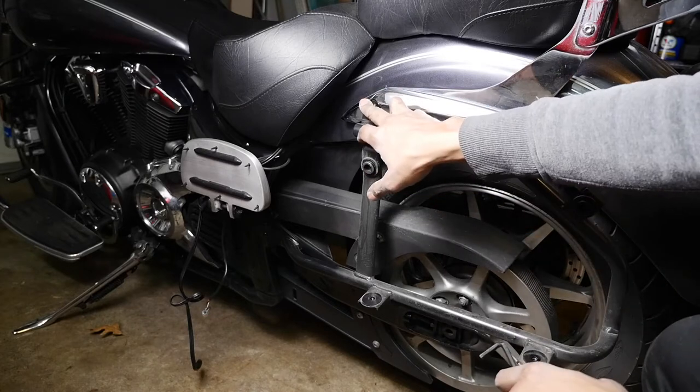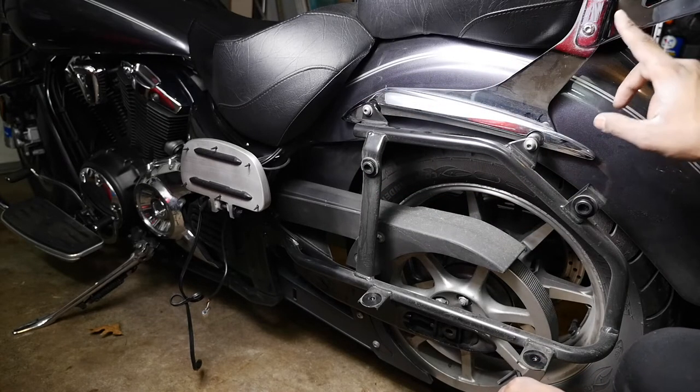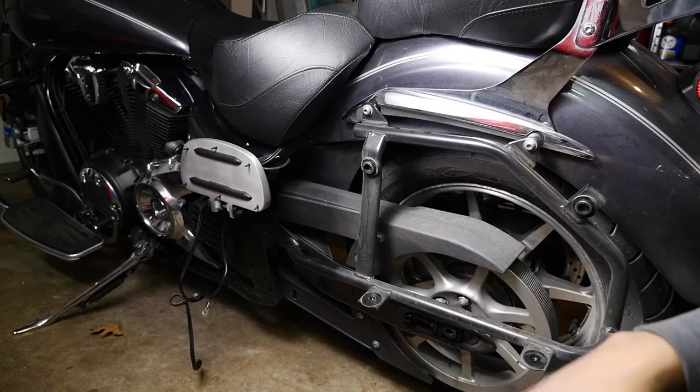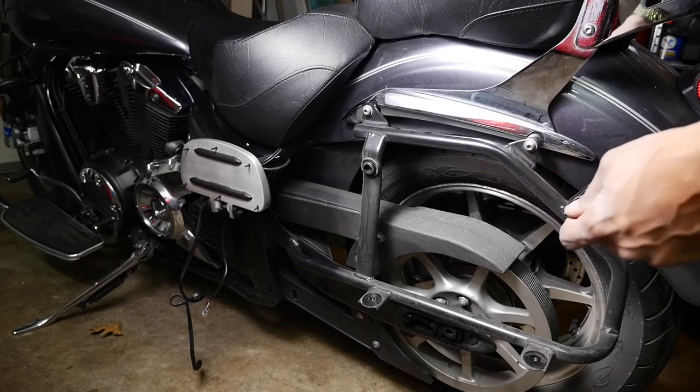We're gonna take this bolt out, take that bolt out, then we can take this out, and then we'll be able to take out this whole backrest part as a whole.